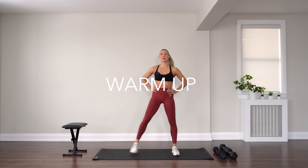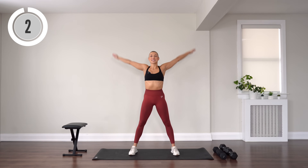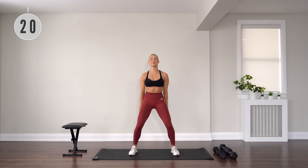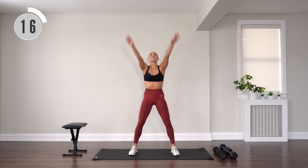Let's get started stepping those feet out wide. Shoulder roll back, then arm circle. Roll, circle. Let's go. Lengthen through that upper body. Reach through those fingertips.